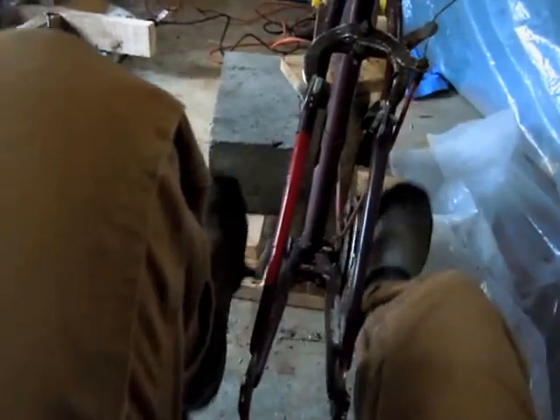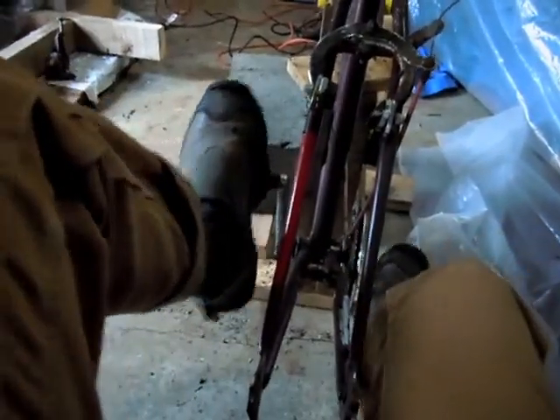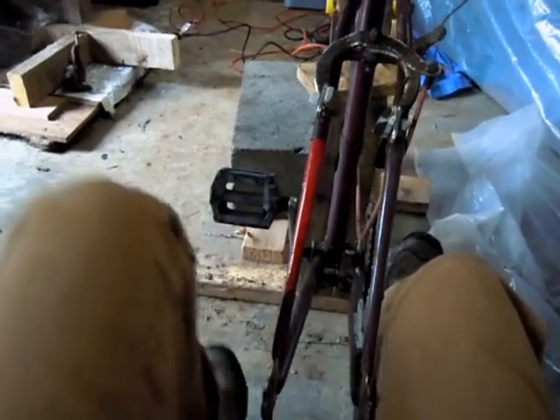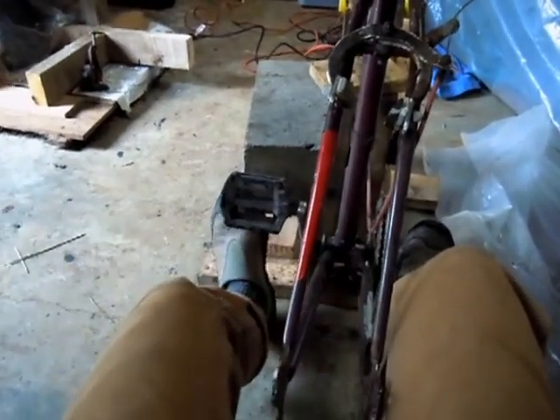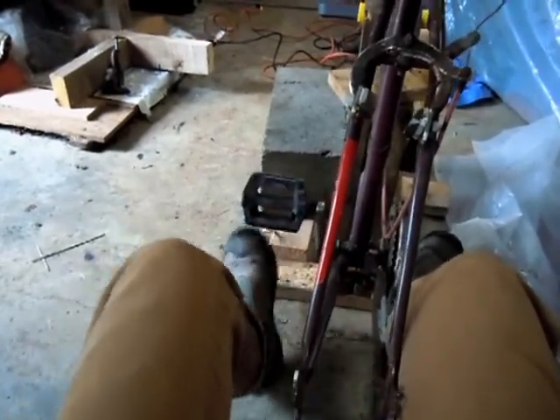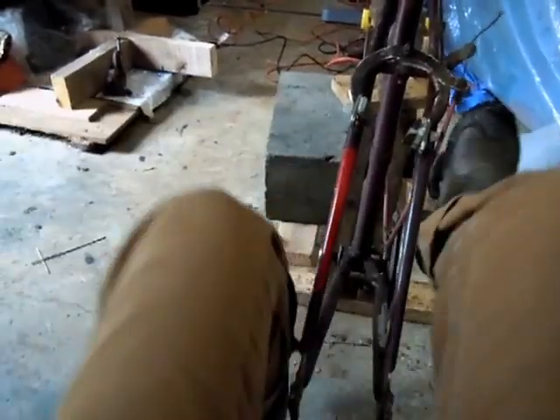I think it'll work. If that doesn't work, I'll put maybe a little piece of sheet metal on the floor — I might do that anyway, just to accommodate some of the scraping on the floor from a heel. I think it's going to be alright.